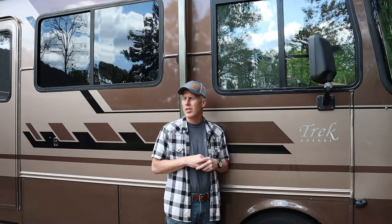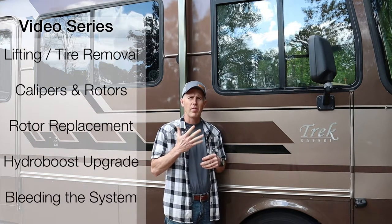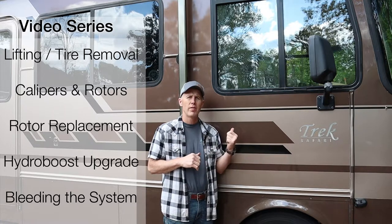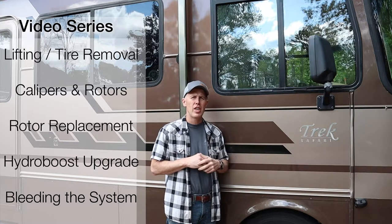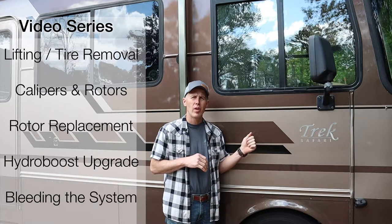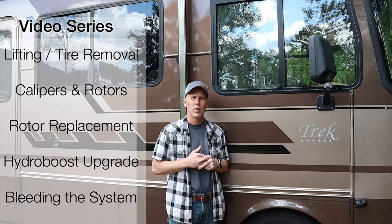Hey guys, welcome to U-Fix-It Garage. This is video number four in a five-part series that I'm doing on RV system brakes. In particular, I'm talking about a Workhorse P-Series chassis, and the RV I'm working on is a 2003 Safari Trek 2810. In this video, I'm going to show you how I upgraded the hydro boost system from the old late 90s/early 2000 model to a brand new AC Delco hydro boost off of a 2021 Chevy 3500 turbo diesel truck.